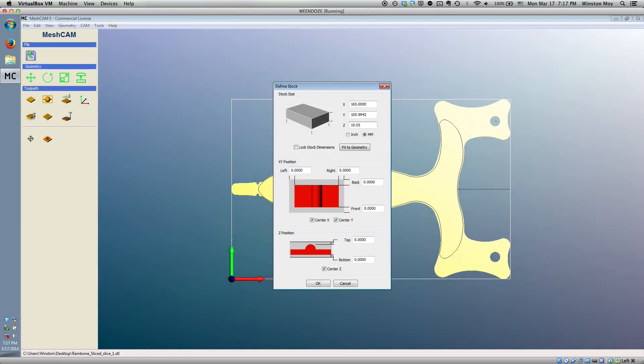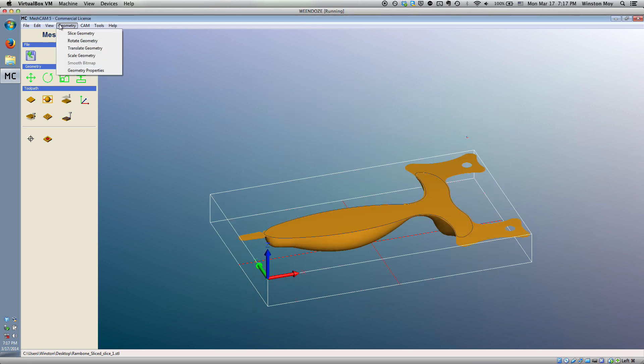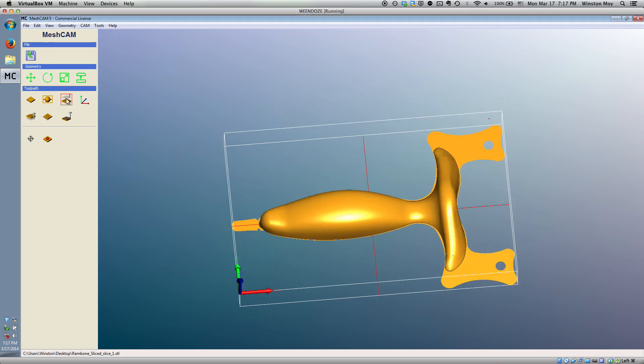This weekend, I machined out one of the grips and the center layer with the fork. The runtime for the project was about two to three hours per layer.